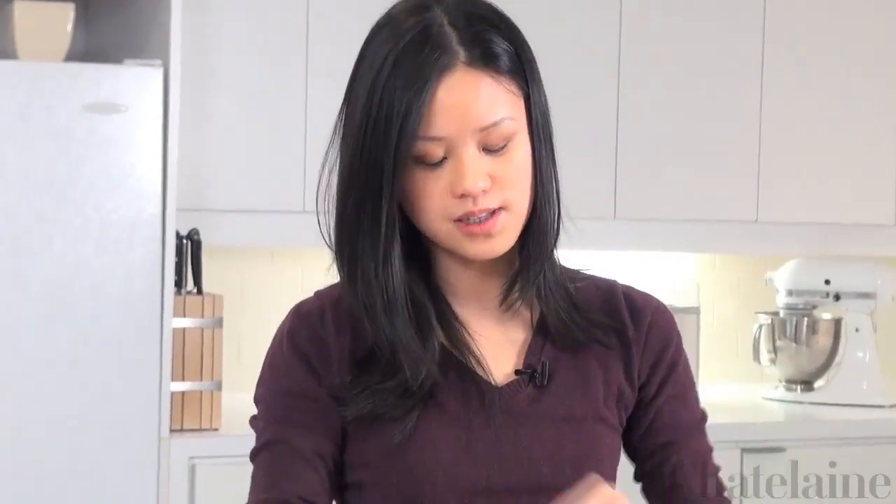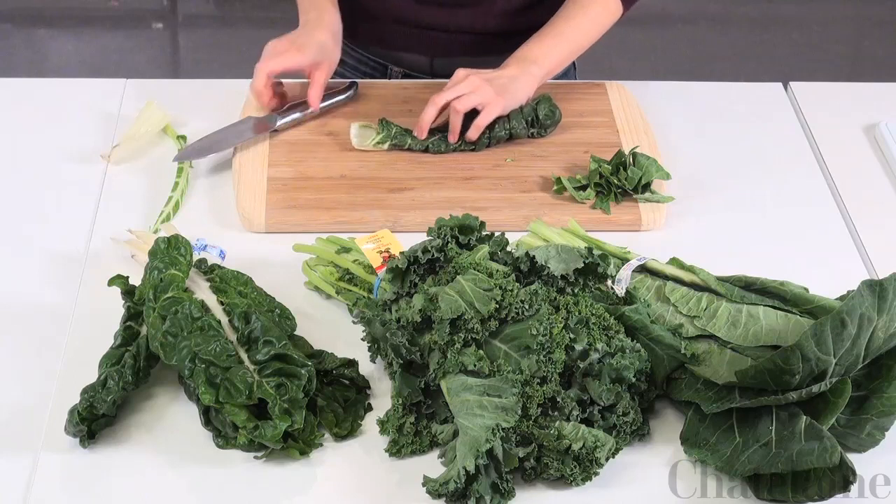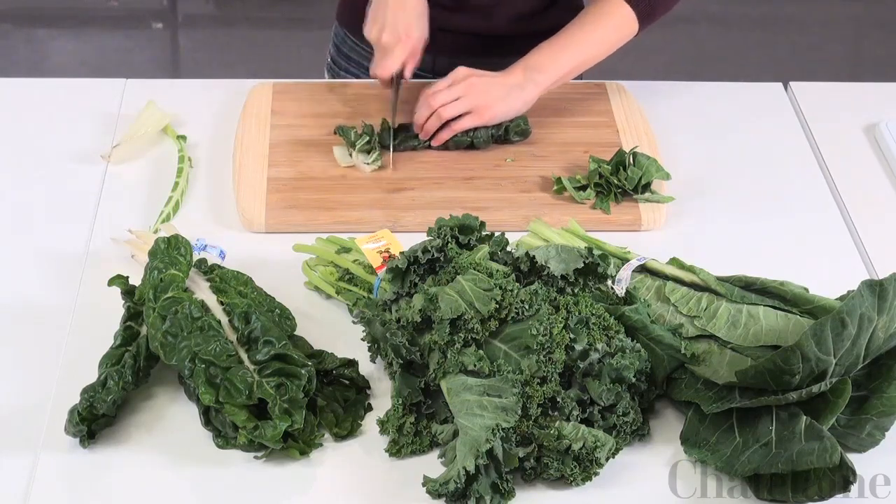Preparing Swiss chard is a little bit different. The top stem that runs into the greens is actually edible, so what we want to do is just remove the tough ends by cutting it off. You can then prepare this in the same way by rolling up the leaves and cutting them into bite-sized pieces. And that's how you prepare leafy green vegetables.